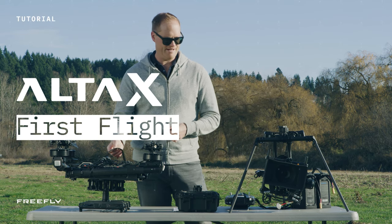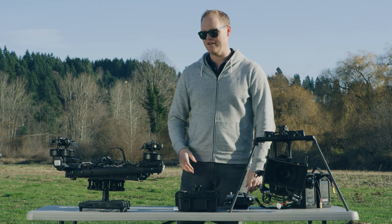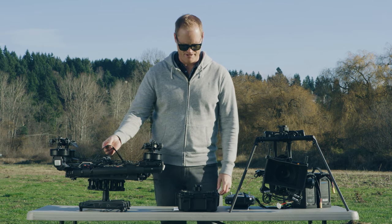Your Alta just arrived and you've got your Movi Pro, your batteries, your transmitter, and you're ready to fly. I'm going to show you how we prep and get ready for a safe flight with the Alta X.